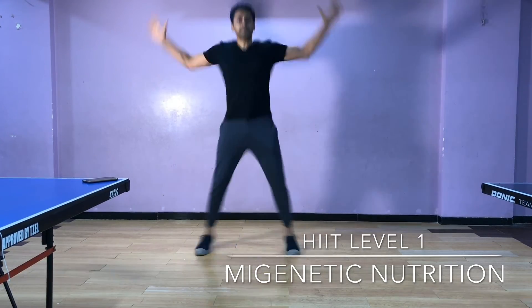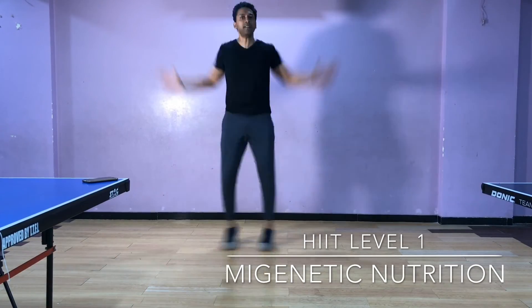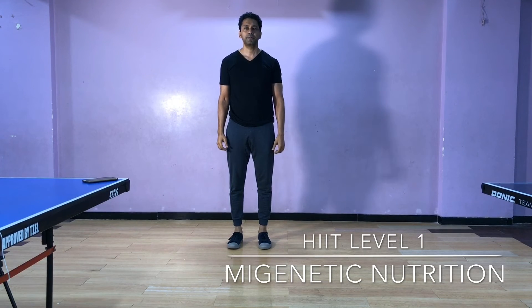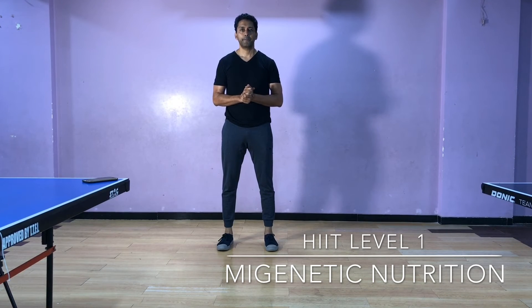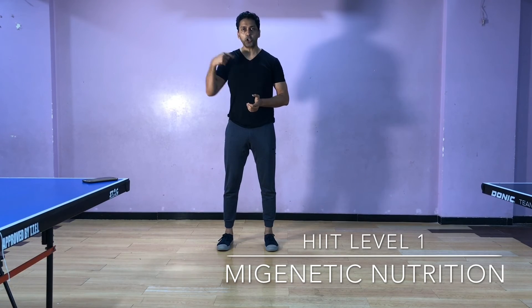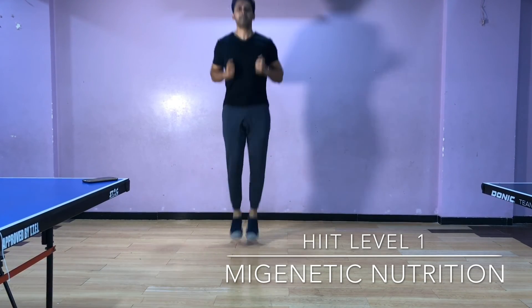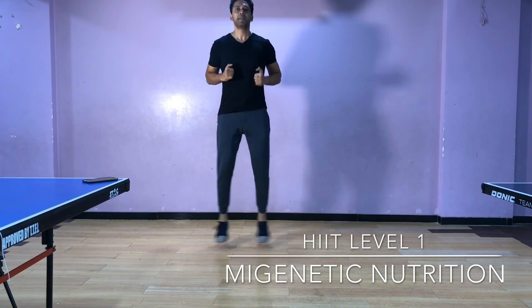Next warning — jumping jacks. Fast and sparse as you can. Rest for 12 seconds. It's quite tight. Again, now let's start spot jumping.